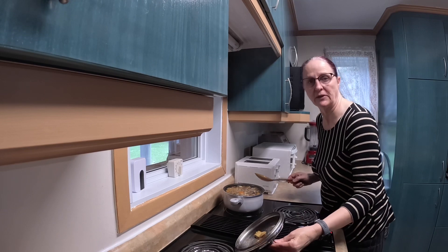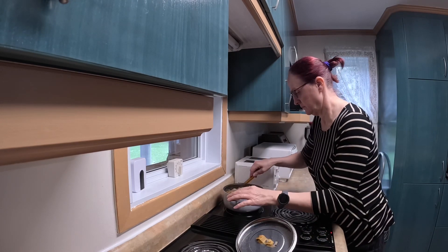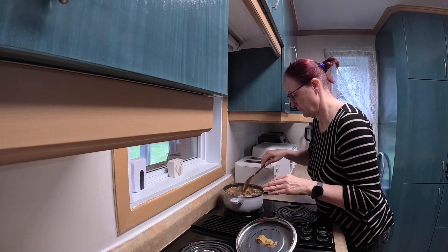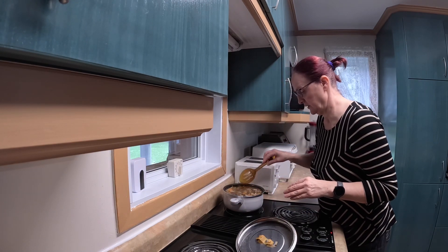It's been an hour that my soup has been cooking, and the barley is very nicely cooked.